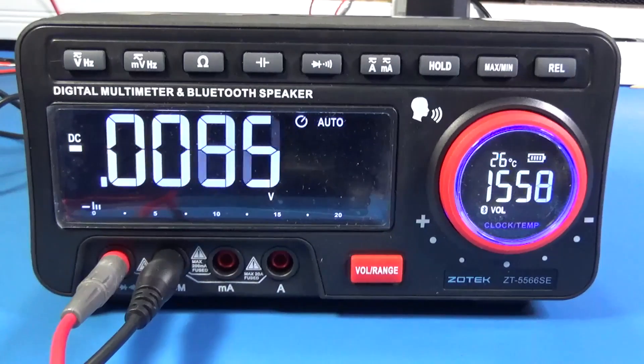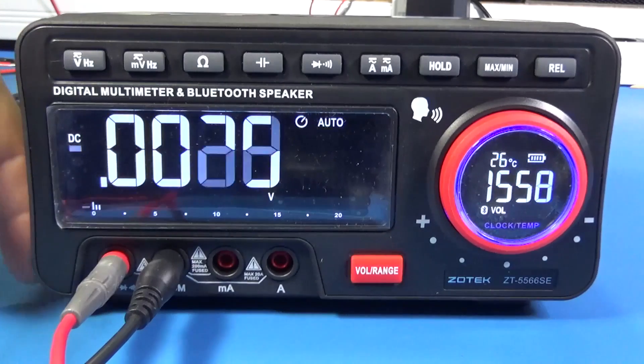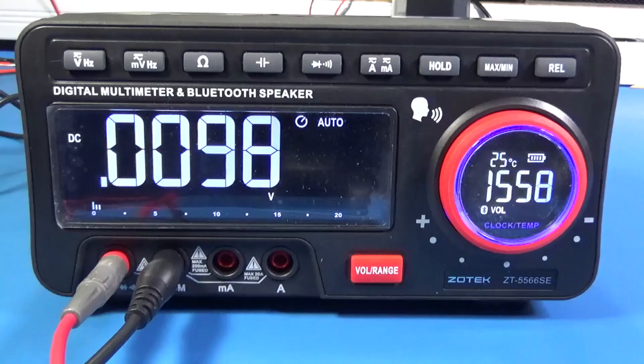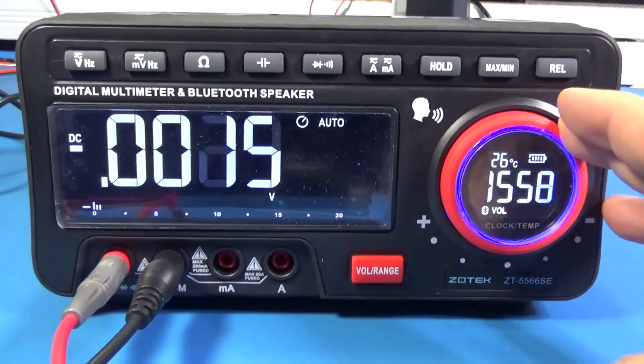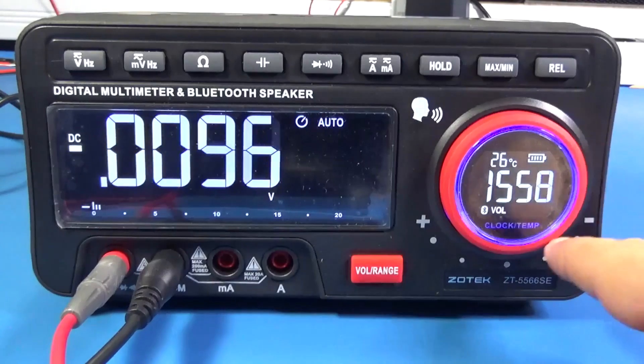About the multimeter itself: the border all around is rubber and the body is plastic. The buttons are silicone. It has volume control, and I can select the range with this dial.